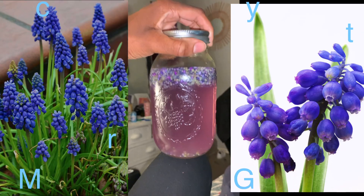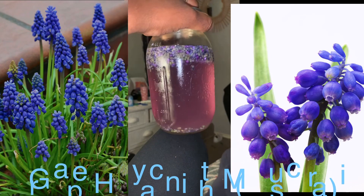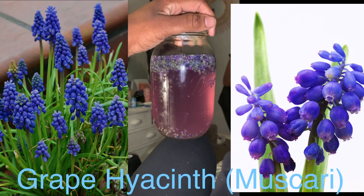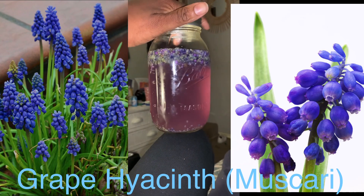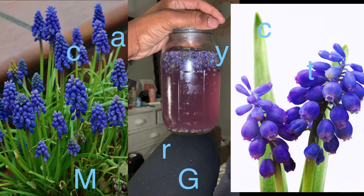I picked this flower which I saw online. I did research on it and it's known to be called muscari, or we call it garden grape. I saw this lady make a beautiful tea with it — some type of cold drink — so I was like, I want to give it a try.